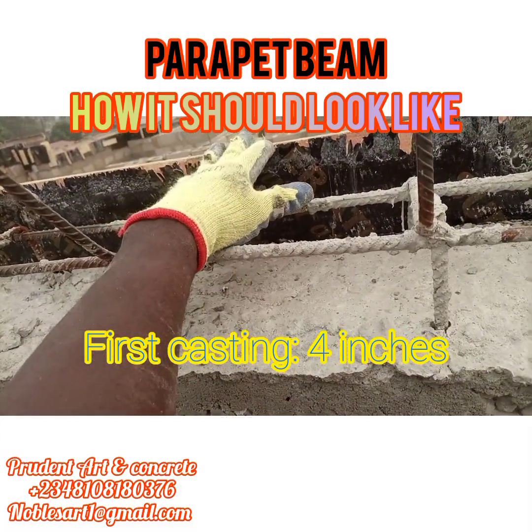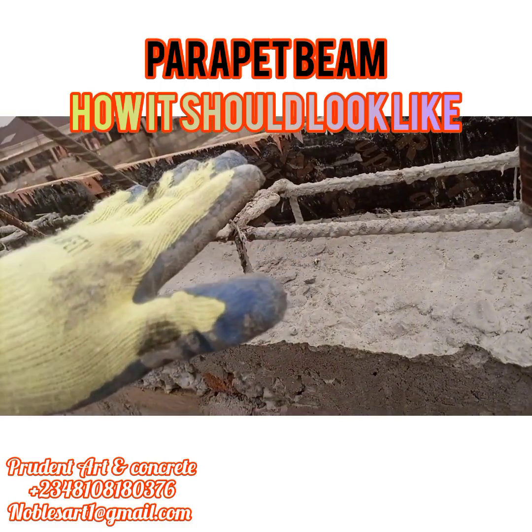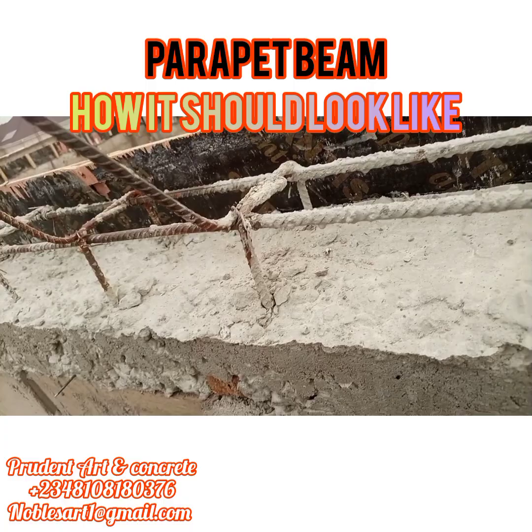We still have about 5 inches here. After installation of the parapet, you are going to cast the remaining part of the concrete together with your parapet. Thanks for watching.